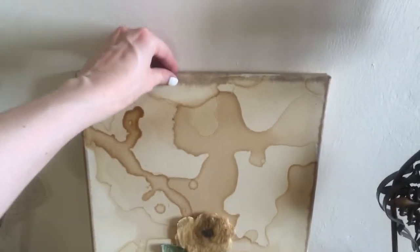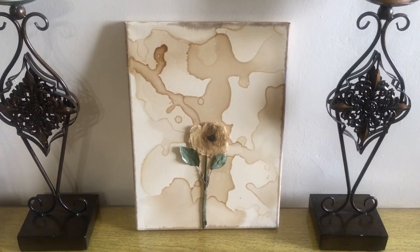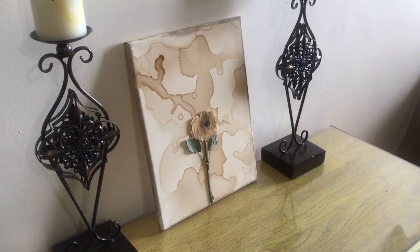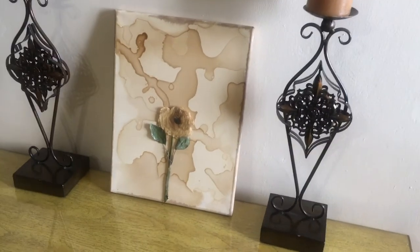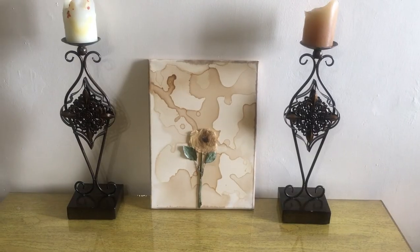I'm not going to be hanging this anywhere — I just want it to be against the wall. And yeah guys, this is pretty much the home decor wall art I wanted to share with you. In my case it's not even for a wall since I didn't hang it, but just in case you want to hang it. I really like how it turned out — it kind of reminds me of an army pattern, and the flower adds something really cute to it.